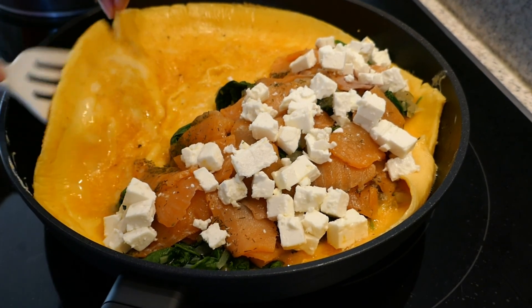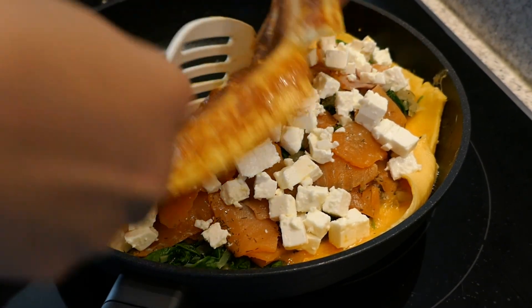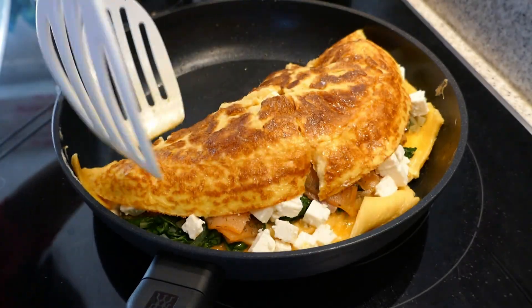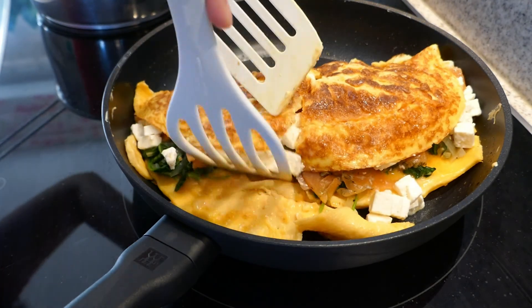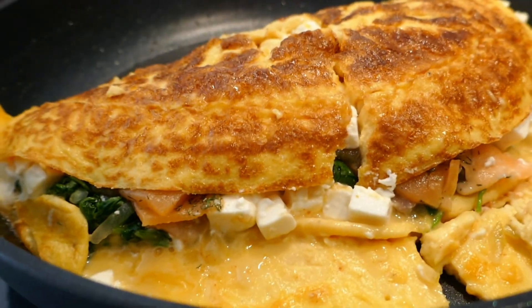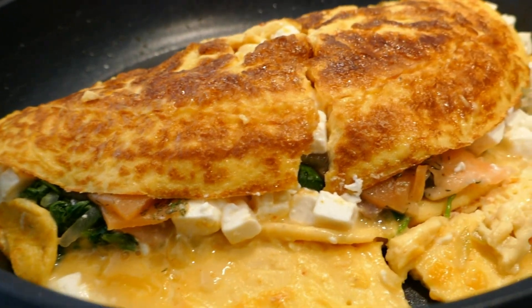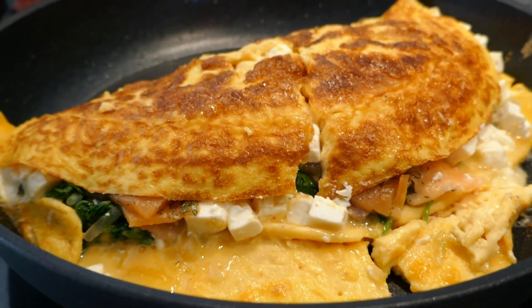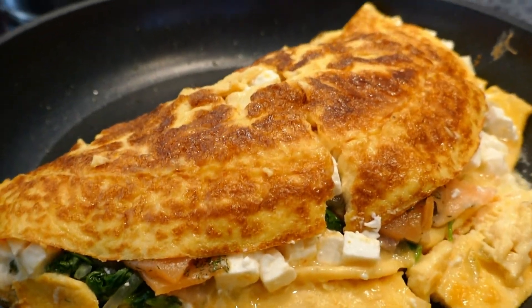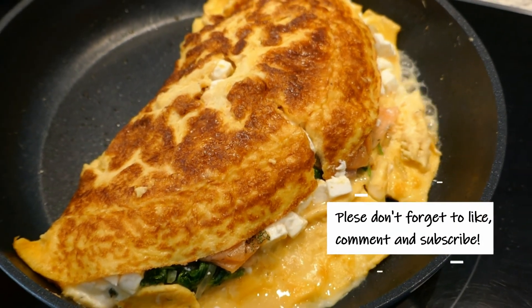Ang kapal niya guys. So this is our dinner for tonight — omelet with spinach, salmon and feta cheese. So guys, thank you for watching.